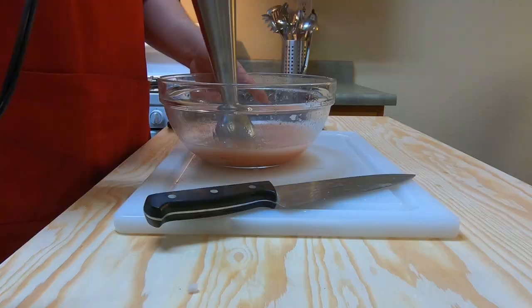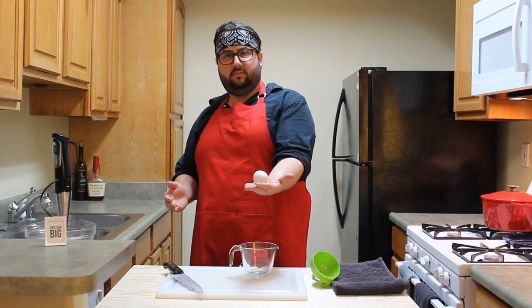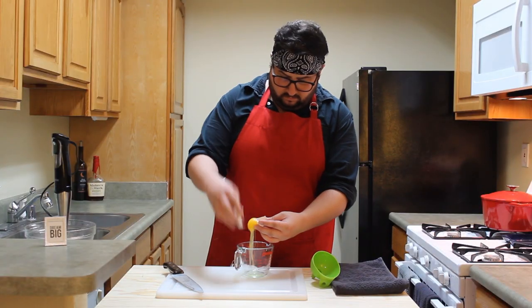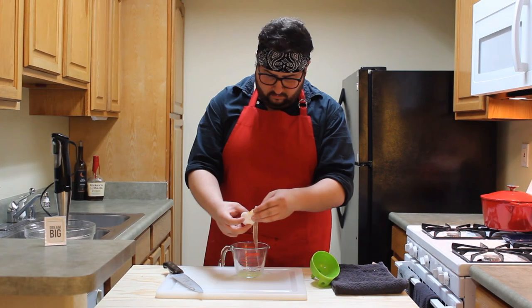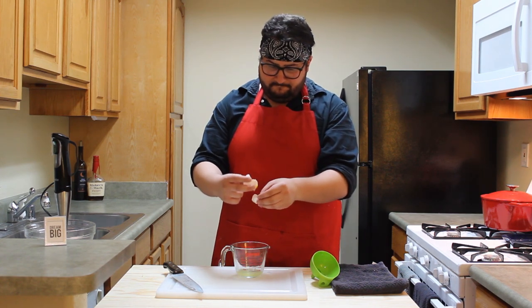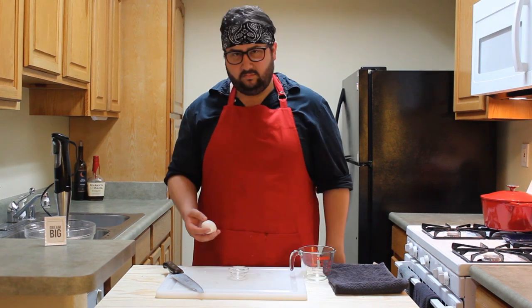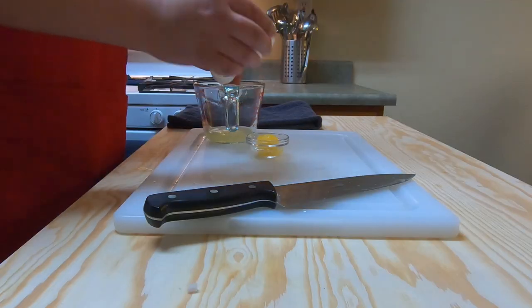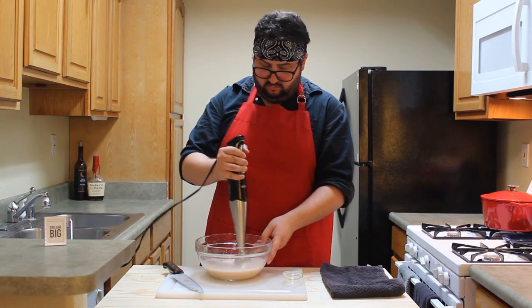Get impatient and bust out the immersion blender. Blend until smooth. Look at it like dad looked at me when I brought home my first girlfriend. This vinaigrette calls for the yolk of one egg, and once you separate it from the white you can go ahead and add it. Third time's the chuck — boom, yolk, yeah.